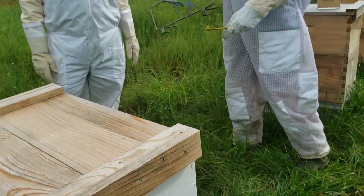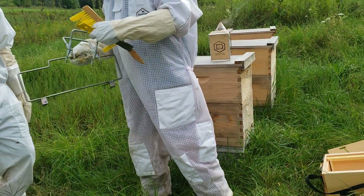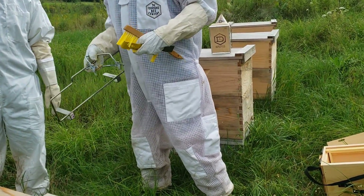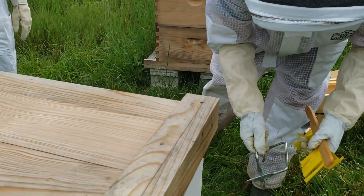Okay, that's a bee brush. Hive tool. This is for picking up frames if I can't get my finger into them. And this you just put on the edge — like a shelf.